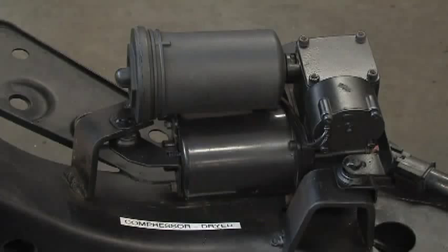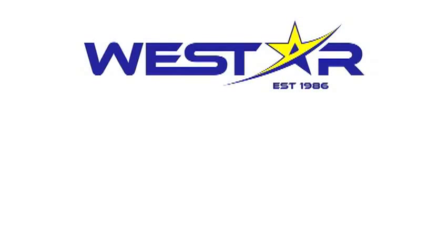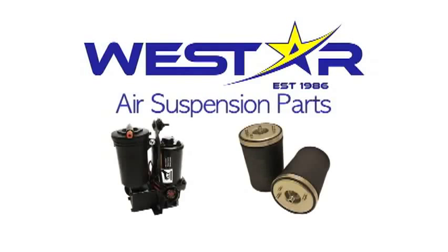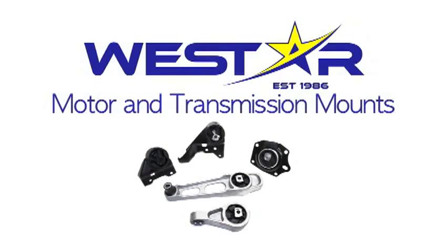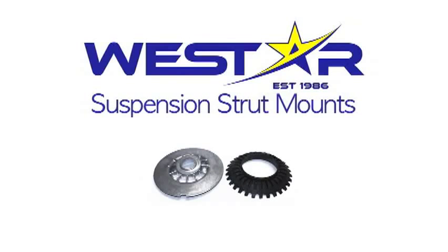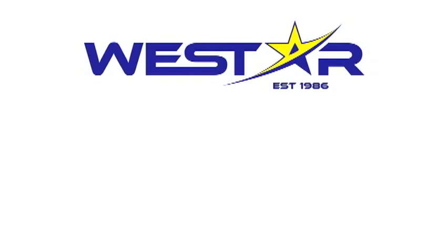Westar offers all these components for sale. Please contact your local Westar Auto Parts retailer for more information. Westar, your air suspension specialist. Westar offers many types of quality auto parts: air suspension parts, motor and transmission mounts, suspension strut mounts, and drive shaft supports. Thank you for choosing Westar as your auto parts supplier.